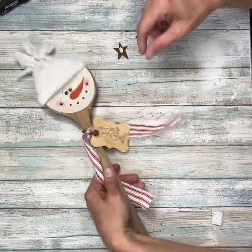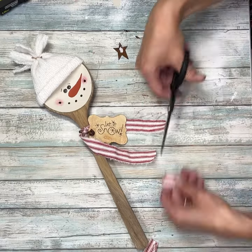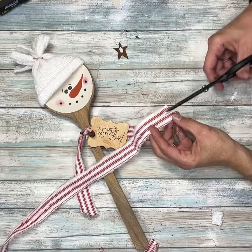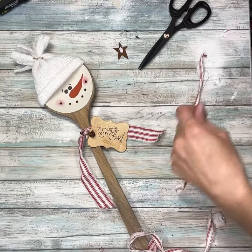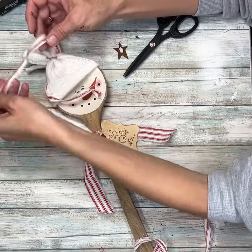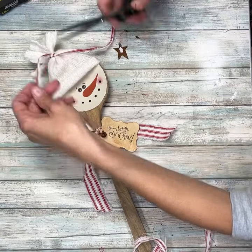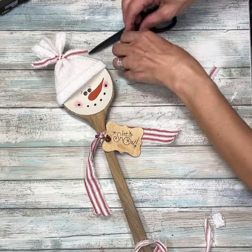How adorable is this already? I trimmed off the excess on his scarf so it wasn't as long. Then I took the other piece of ticking, cut it in half so it was smaller, and attached that smaller piece around the top half of the hat to hide the twine. Then I just cut off the excess — so he's got a little bow on his hat that matches the scarf.